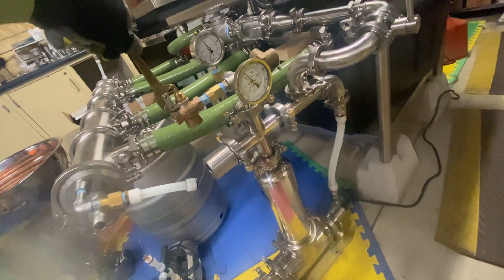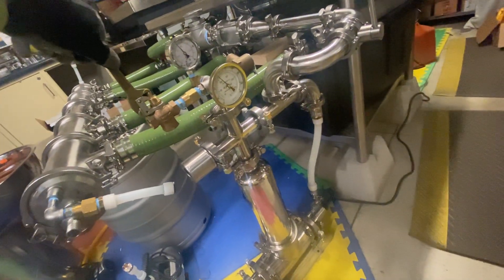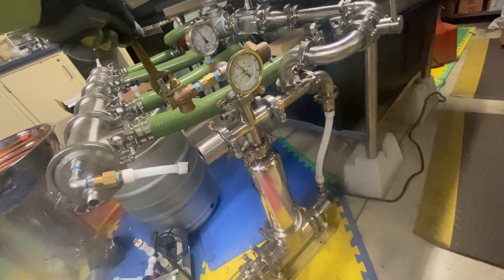Getting about 5 psi on this at least easily, and there's no insulation on this. I'm sure if I put a little bit of insulation on it, this thing would do a little bit better.